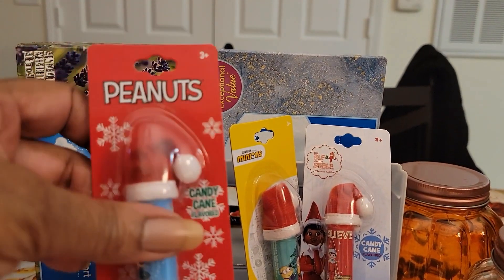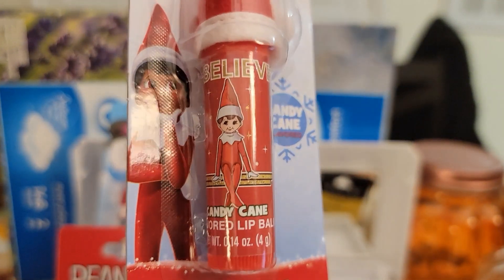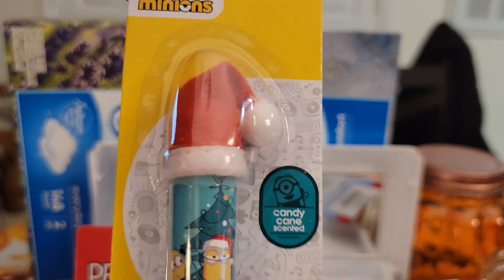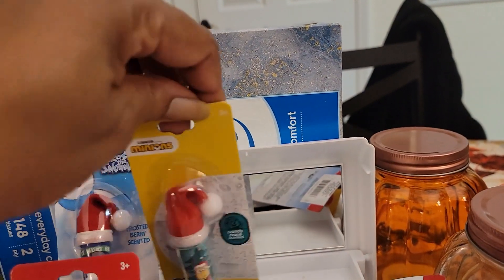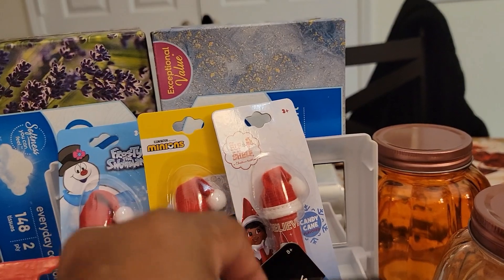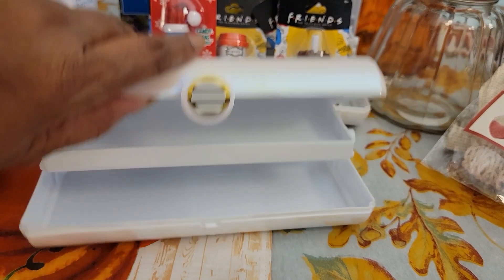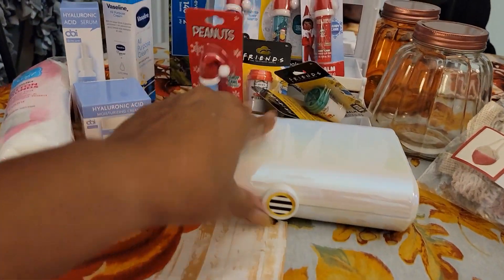So it was a toss-up between this one and the elf one. I didn't know which one I wanted, so I ended up getting all four of them. Candy cane lip balm — so cute. They all have the red Santa hat on them. This one also candy cane, and this is the minion one, but that would be cute to send my little niece. I have all these lip balms set up on one of those little caboodle trays. I did go back and get two more of these caboodle trays because I just thought they were so cute and would be great for giveaway mail.